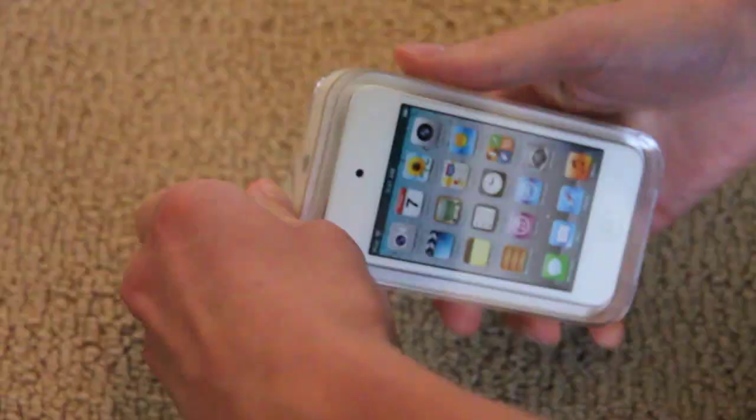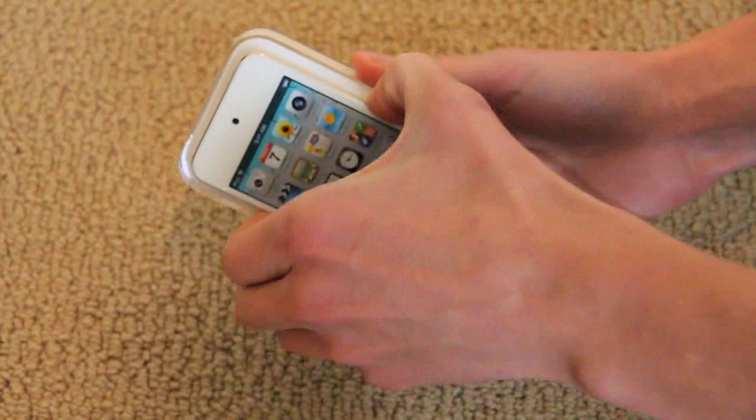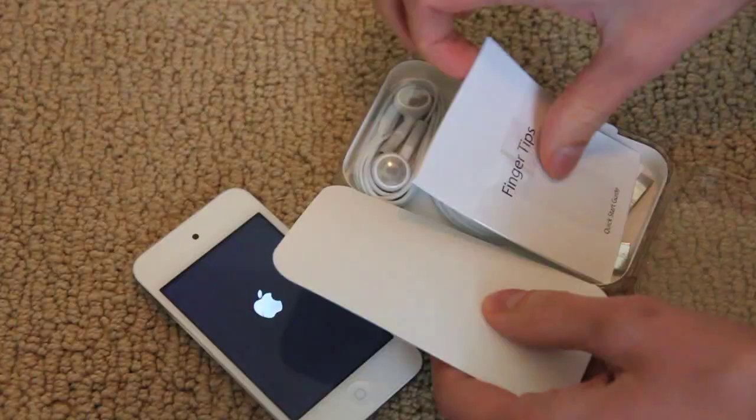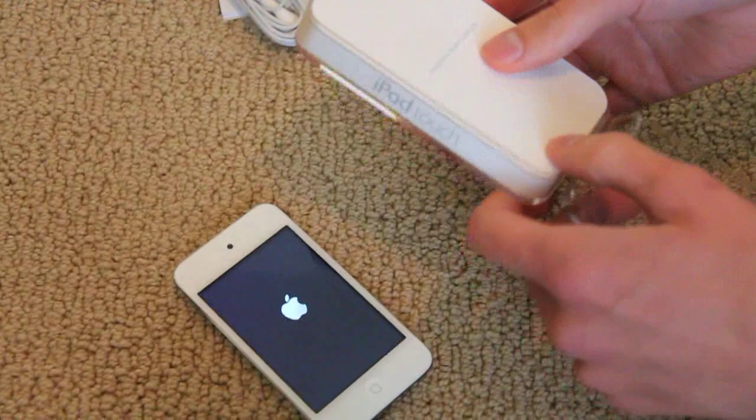Hey, what's going on YouTube, it's Technology Mafia here. This is the brand new iPod touch — I guess this is the fifth generation, or just a refresh. This one is white, one of the new colors available — now available in white and black. Let's look at the packaging. You can open it up quickly, and inside the package is the usual: a USB cable with more squared-off edges, interesting.